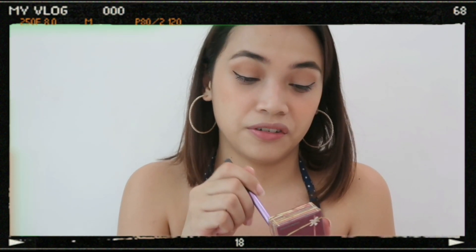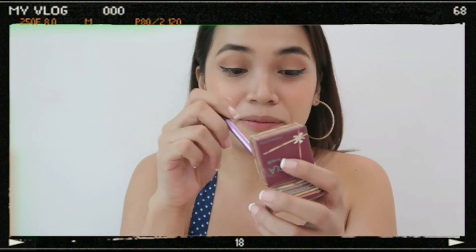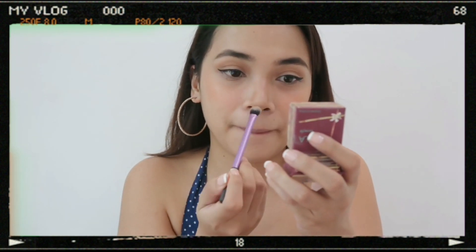After that, we will contour using the Benefit Hoola Bronzer. This Hoola Bronzer is very, very perfect for transition and contour. As a makeup person — I'm not a makeup artist or anything — I've learned to use a small mirror. We'll get used to using small mirrors. We are contouring very, very lightly.